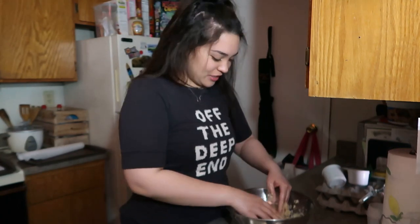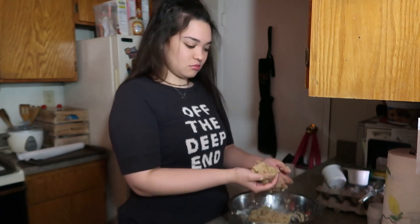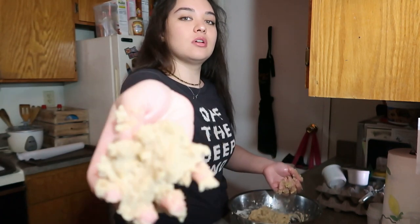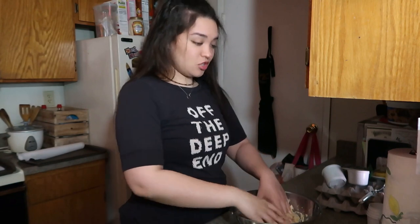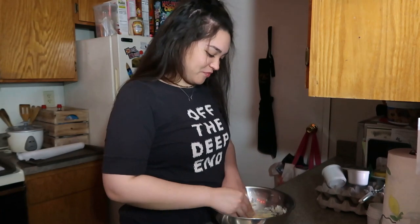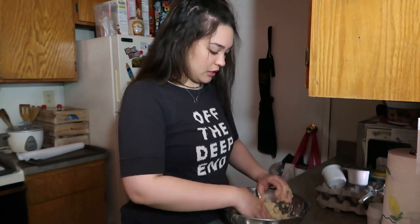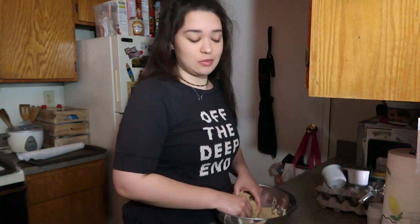This is what your dough should look like. It should be all mixed together in a nice tan color. Then I'm gonna wash my hands and put in as many dark chocolate chips as I can.